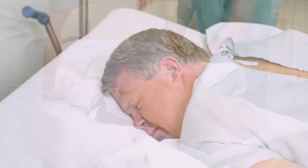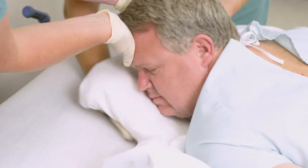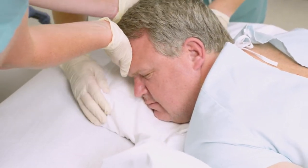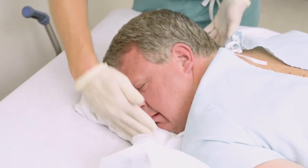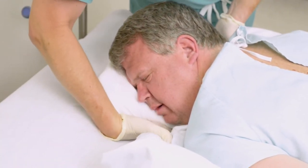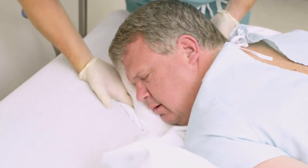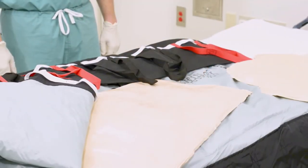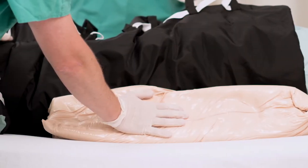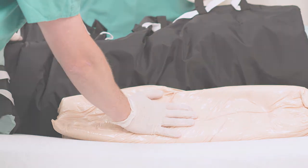Use the small fluidized positioning pad to support the patient's head. Molnica's fluidized positioner can be molded away from the patient to accommodate medical equipment or airway clearance. A second fluidized positioner is included with the system to support the patient during micro turns or larger turns, and can also be used to support other parts of the body as needed.